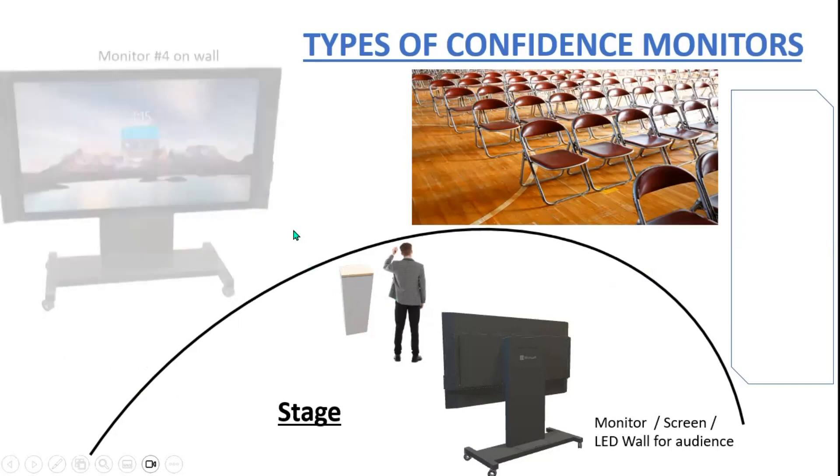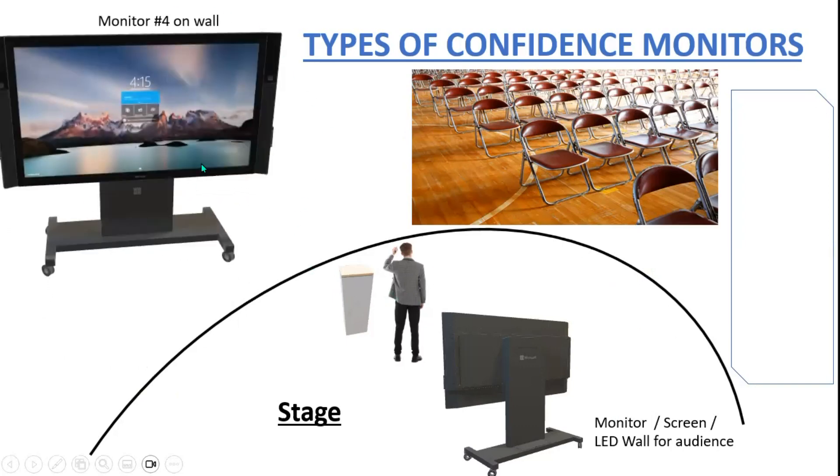Monitor number four: the classic monitor on the back wall. This is done a lot in churches — you see it all the time to help choirs and ministers with lyrics and scriptures — but it's also applicable to other settings. You could have an LED wall or multiple monitors, just different things to aid the presenter. So monitor number four is on the wall.